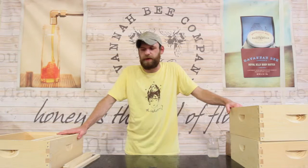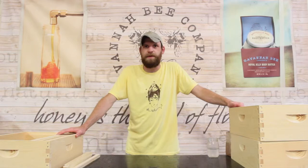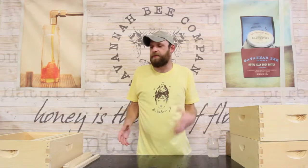Langstroth hives are built off of the same principles, which is these frames. You can have 10 frames or 8 frames. 8 frames tend to be less weight, which I like more because I'm skinny and weak. But if you want more honey, you can get a 10 frame — those are just really heavy. They're all based off of the principle of having these frames on the inside.